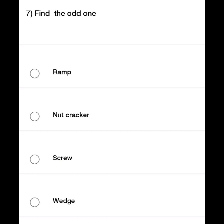Identifying simple machines: the ramp, the nutcracker, the screw, and wedges. Each of these is a type of simple machine.